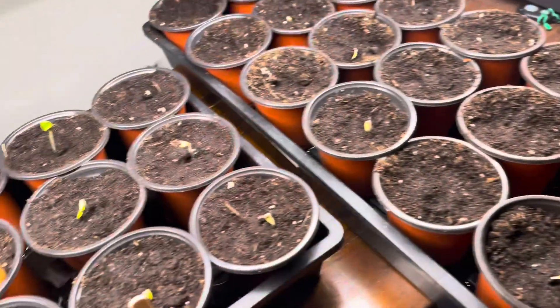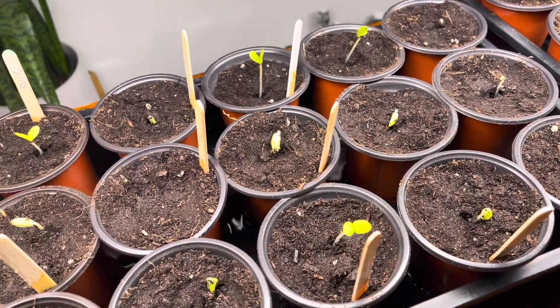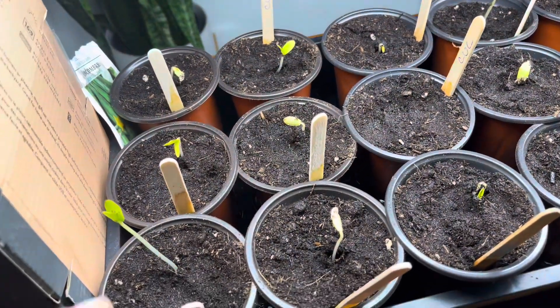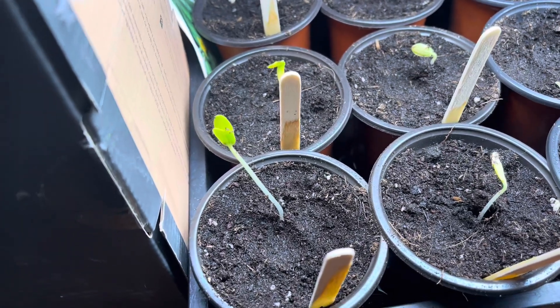I'll show you mine. I put the seeds in the night before and they just started to come out yesterday morning. I probably should have thrown them under the light then — I didn't. So the rest are just still coming up; they're looking good. But this one here started to get a little long and I woke up this morning and went, oh no.